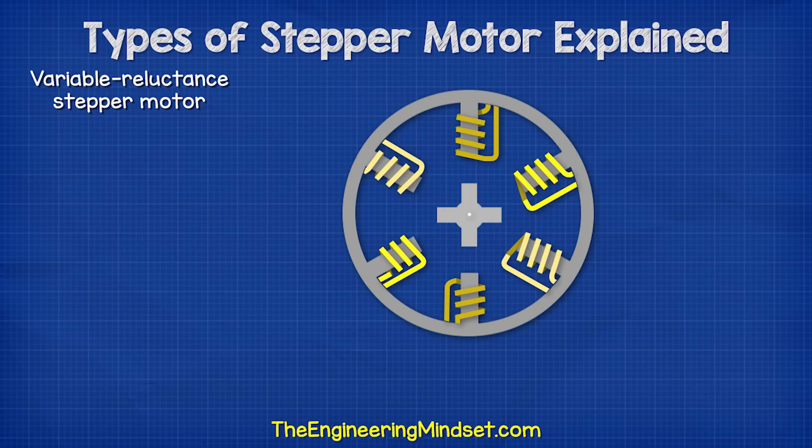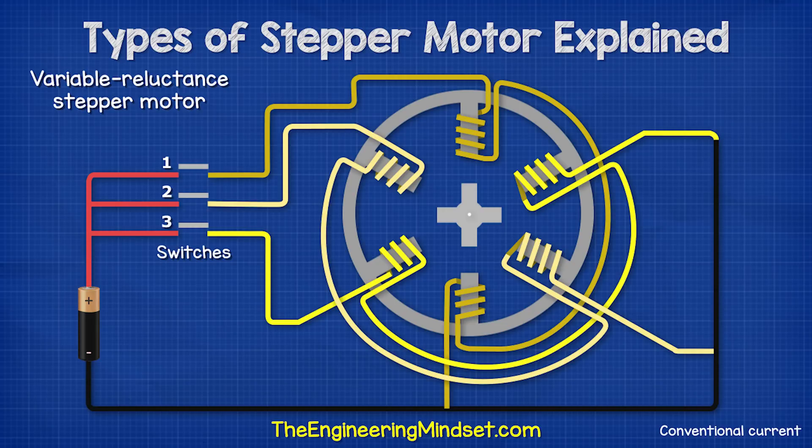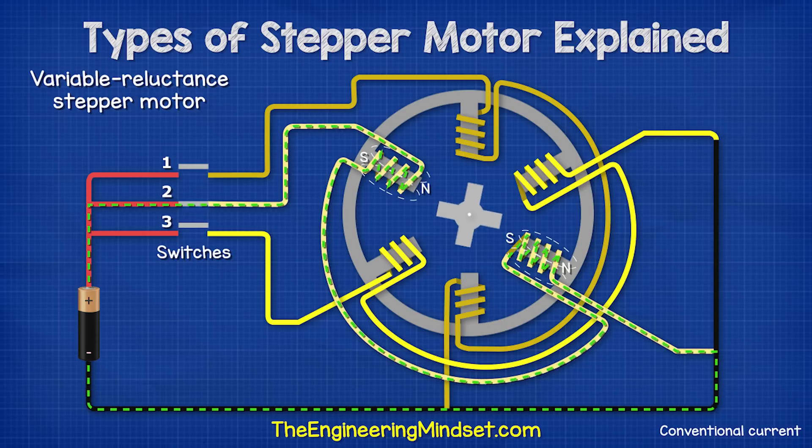Notice there are a different number of coils and rotor teeth. This prevents the rotor teeth from all aligning at the same time. In this case, we're going to use three switches to control the motor. When switch two closes, the coils magnetize and attract the rotor teeth, causing it to turn.